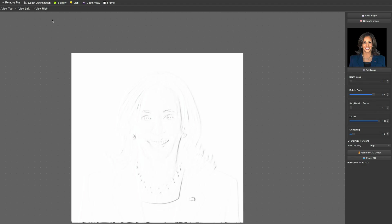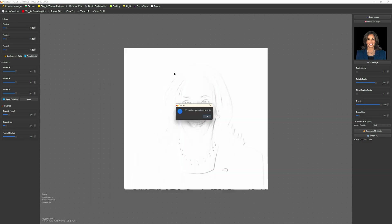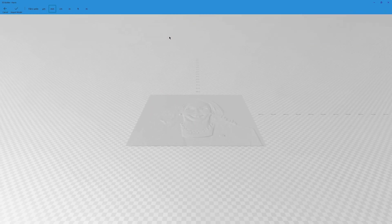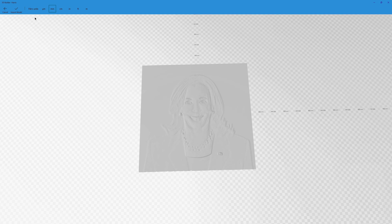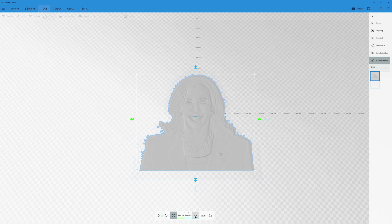From here we're going to export it out once we've made it whole, and we're then going to edit it in 3D Builder. Here we are in 3D Builder — we've imported the Vistasculpt STL and we're just going to clean it up a little bit.